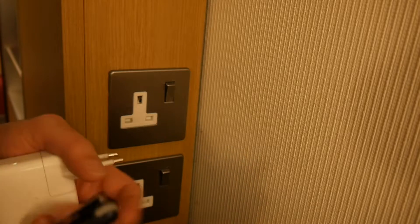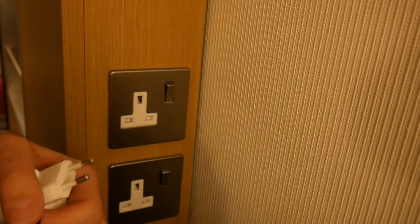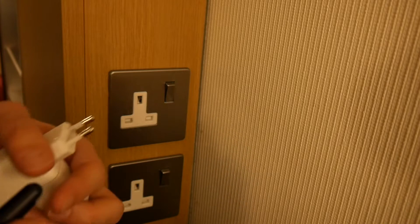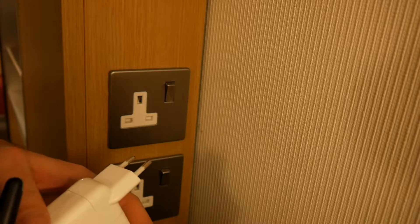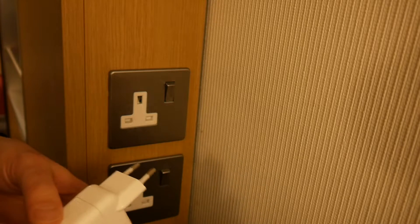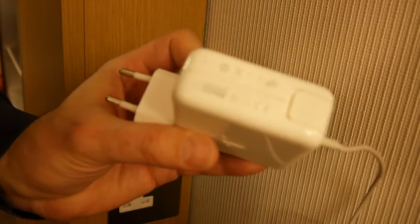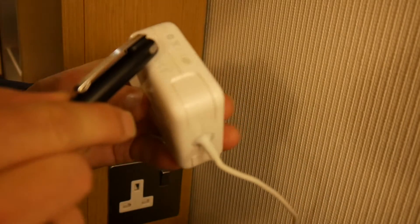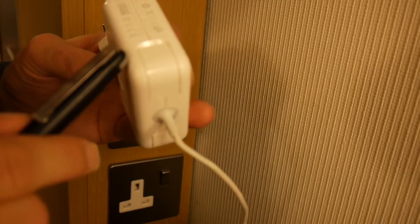The voltage varies a little bit between countries, also in Germany. Historically in Germany we had 220, but they raised it over the decades, so now we have 230, sometimes even up to 240 — doesn't really matter much anyway. Also 50 hertz here; in the US and such you have 60 hertz. But that is not the point right now, because these kinds of power supplies are universal anyway, already rated for 110 to 240 volt input.